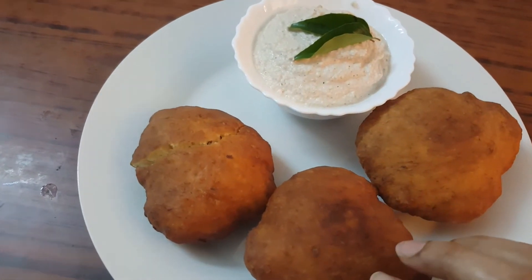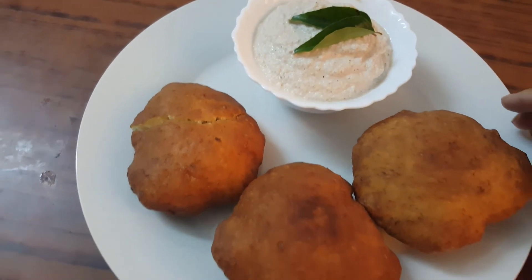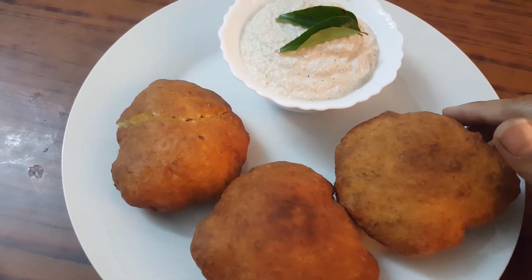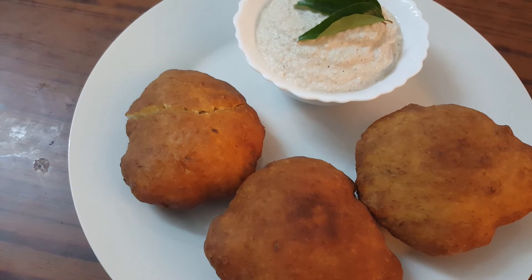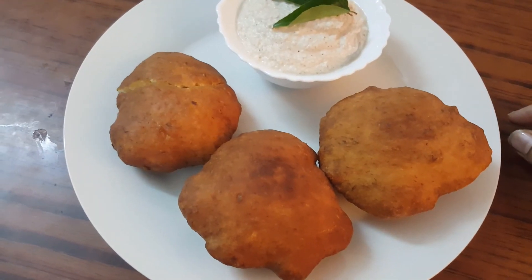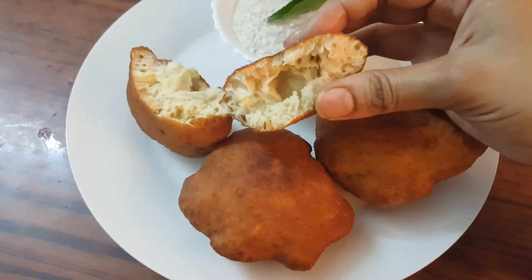You can serve this bun with chutney or sambhar. Please do try this and leave a comment. It is really very tasty and delicious. Please do try this at home and leave a comment.